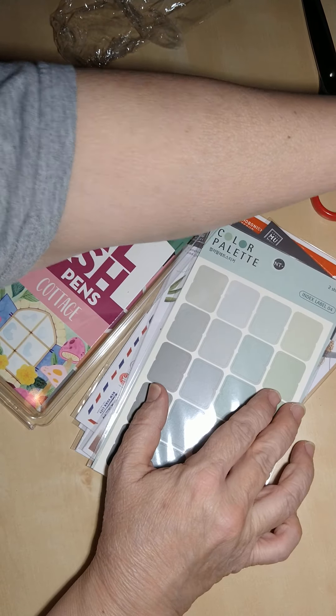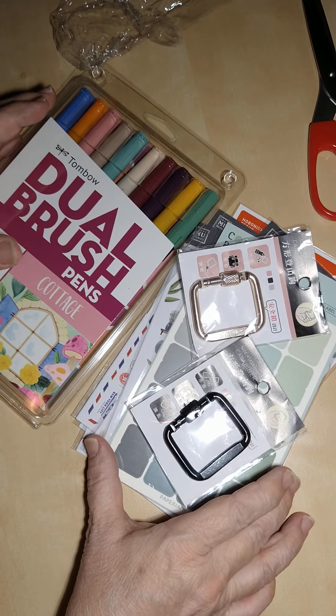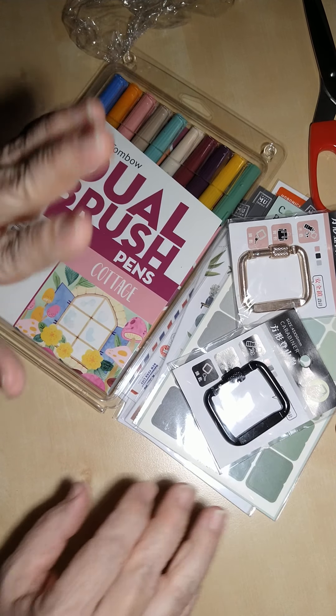Alright, you guys, that's my haul! Thank you for watching — sorry for all the glare. I'll see you guys later, bye!